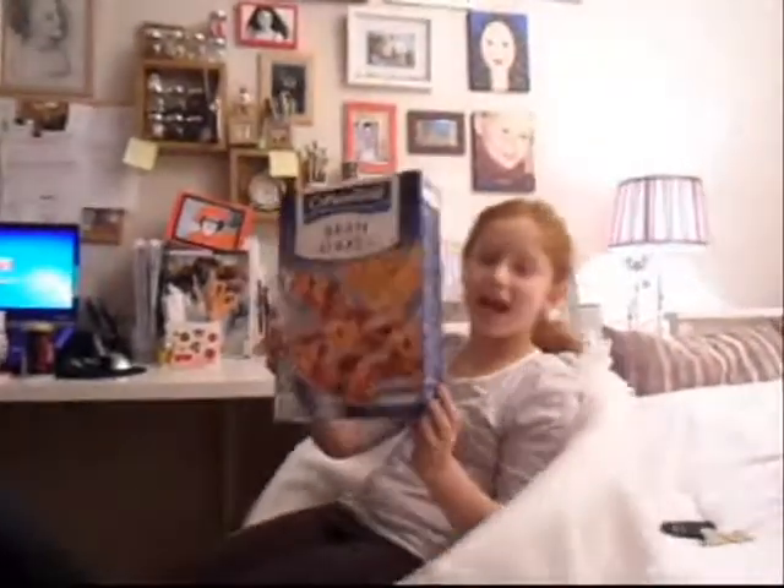Hello! Today I will be recycling a cereal box.